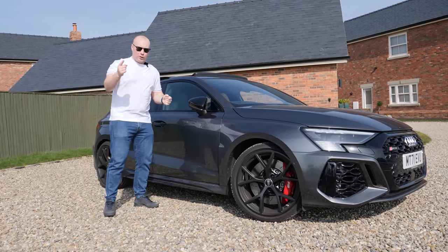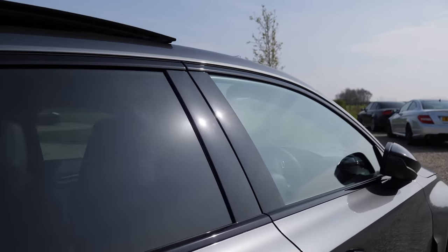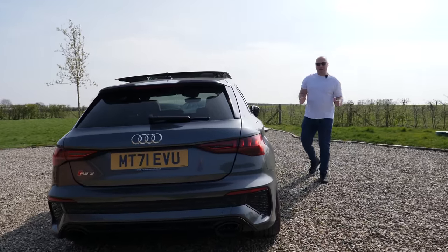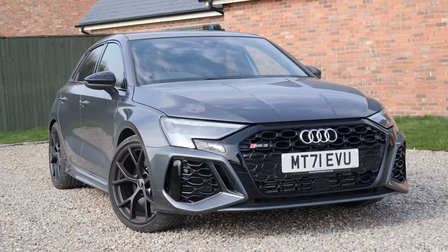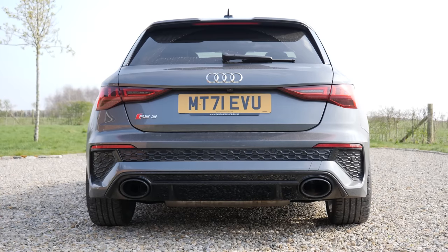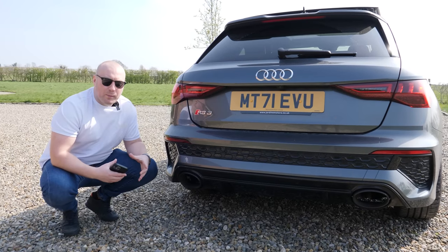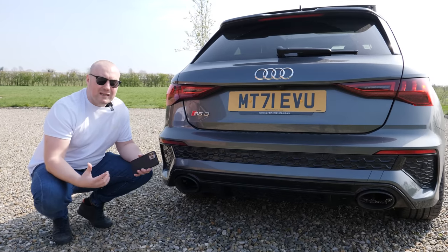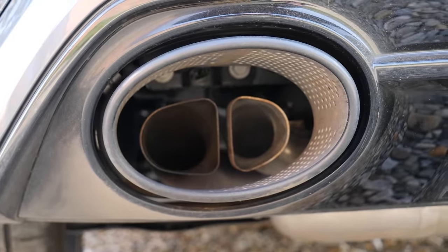Continuing with the launch edition theme, you get black wing mirror caps and black trim around the windows, plus privacy glass. This car sits way better than the standard car purely because we put spacers on both the front and back, which fills the arches much better. Coming round to the back, the exhaust tips are now integrated into the bumper but they're not connected to the main exhaust — which is a shame — but they still look really, really good, particularly with the perforated metalwork inside.